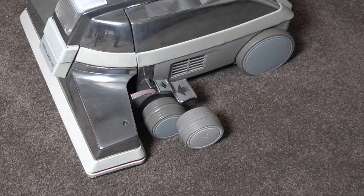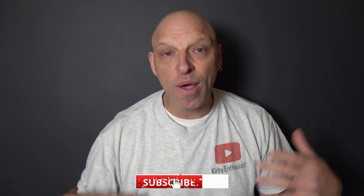This really sets that model off back to what it originally would have looked like back in the 1990s. Let me know in the comments below whether you've refurbished your G3 — if you've used the G7 colours or gone for the Sentria 2 and which one you prefer.